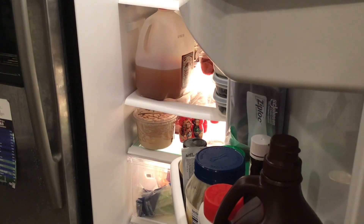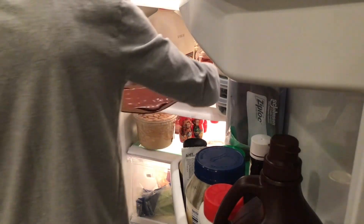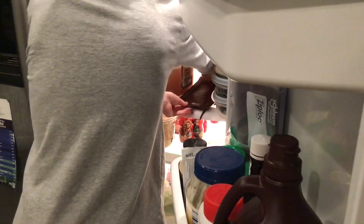Then you have to put it in your fridge overnight and do not disturb it.